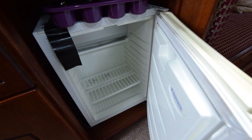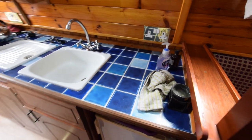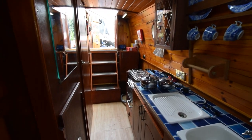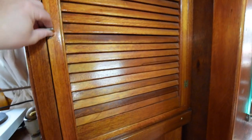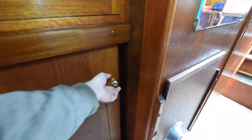The fridge is a 230-volt Electrolux. And that's the view down, looking aft. There's the table I mentioned. On the starboard side, there's a good-sized storage cupboard, and underneath that is a double sliding door wardrobe — half height, with plenty of space in there.